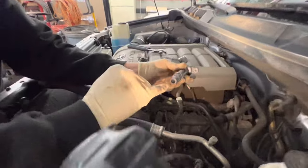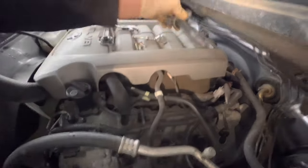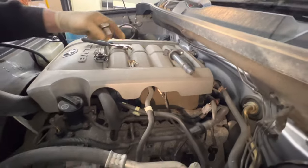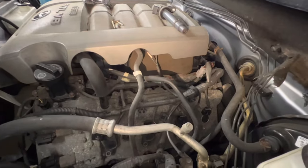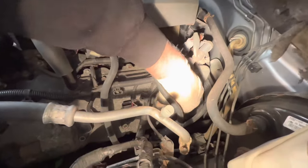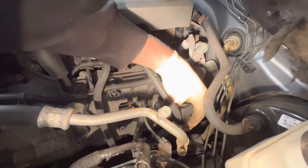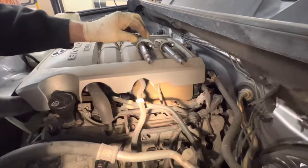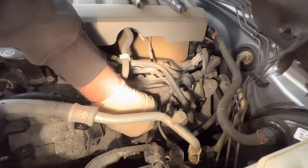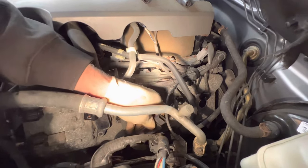We're going to put the dielectric grease in the boot, spray it all with silicone, set them up and let them dry — that's what we're going to do to all of them. I like to put them back in the same spot. It really doesn't make a difference, but I personally like to do it that way.